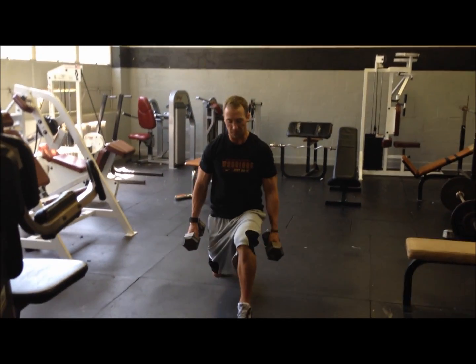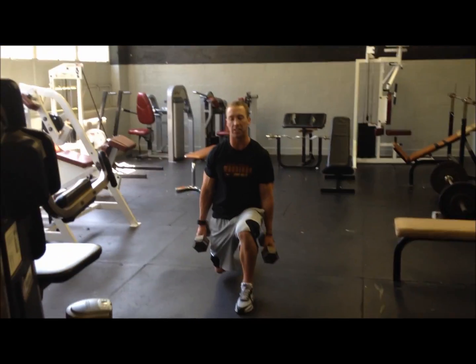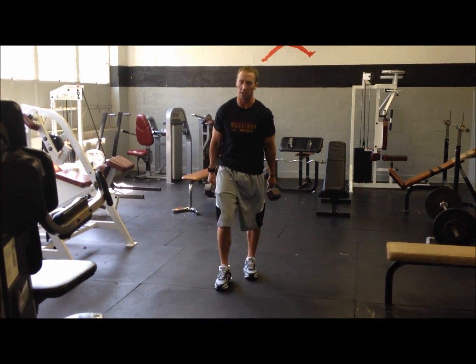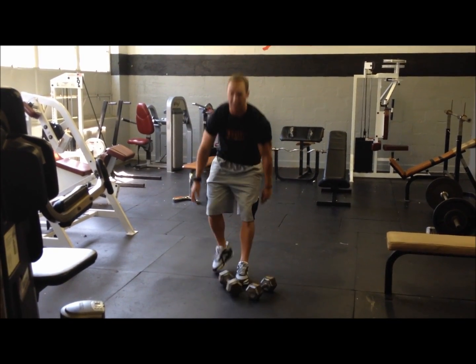We step out, knee stays behind our toe, back leg comes down until it almost touches the ground and we drop hard off the foot. That's a dumbbell lunge. That's a good exercise, but it's not one of our top ten exercises.